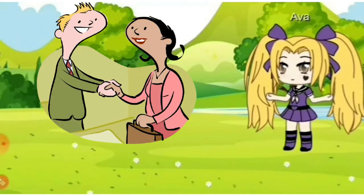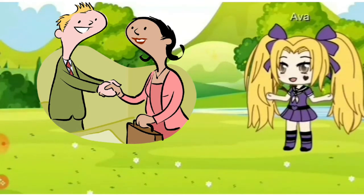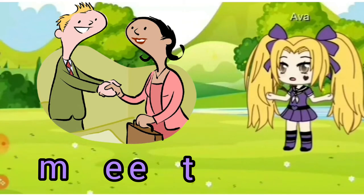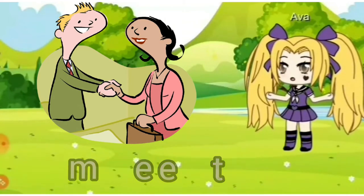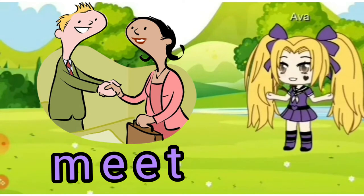Look at the man and the woman. The man and the woman meet. They see each other and talk. M, E, E, T together is 'meet.' M, E, E, T — meet. Now you try. Who did you meet today?